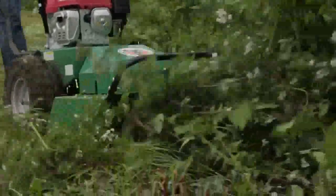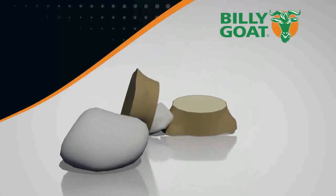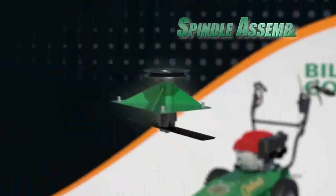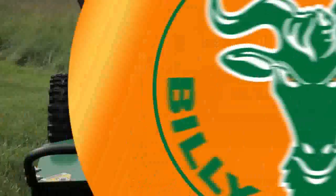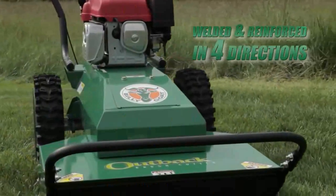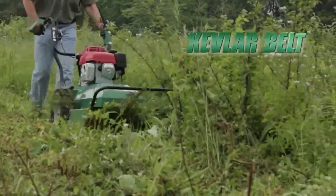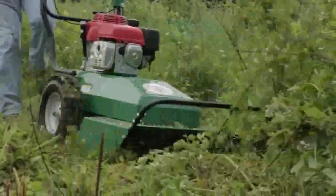This unit is designed to take the abuse of hitting all those items hidden in the brush such as rocks, stumps, fence posts and even tires. This is possible because of the heavy-duty spindle assembly sandwiched between the engine base and cutting deck. The assembly is welded and reinforced in four directions so it's extremely rigid, and the Kevlar belt helps to absorb and dissipate any shock and protect critical components in the rear of the machine.